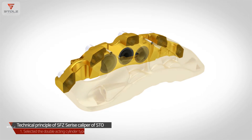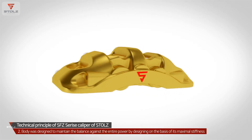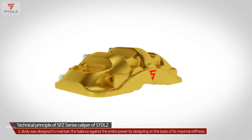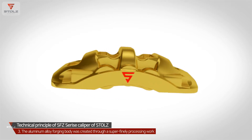Stoltz's SFC Series Caliper selected the double-acting cylinder type. The SFC Series Caliper body was designed to maintain balance against the entire braking force, based on maximal stiffness, and the aluminum alloy forging body was created through a super fine processing work.